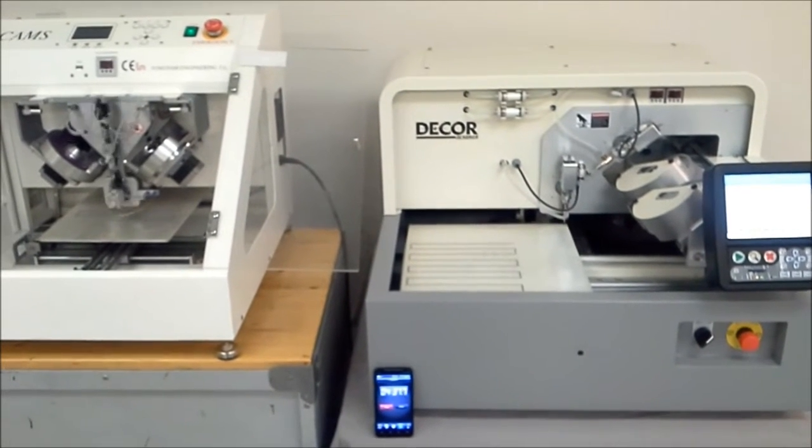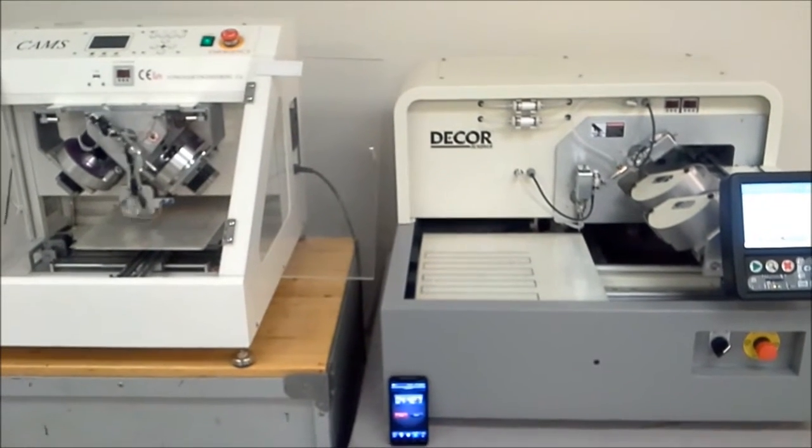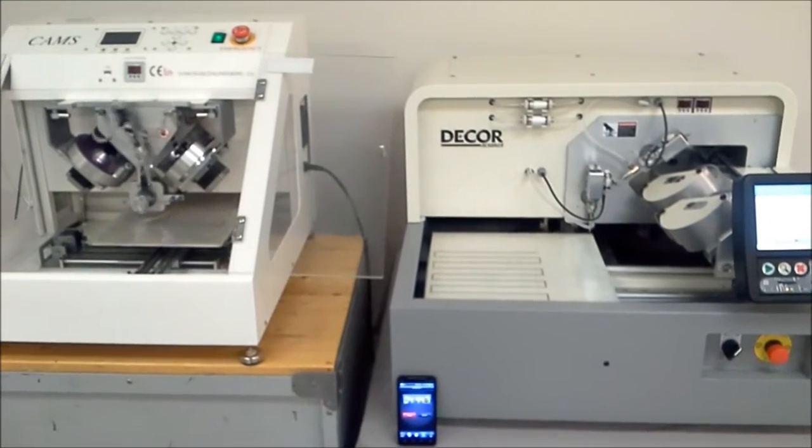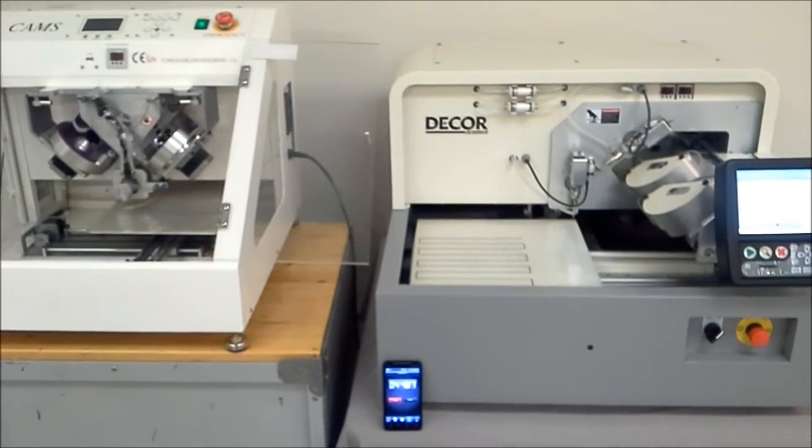I just put brand new vacuum generators and air siloids throughout the entire cam just now. We've got new gun nozzles, so there's no reason for it to be acting up.